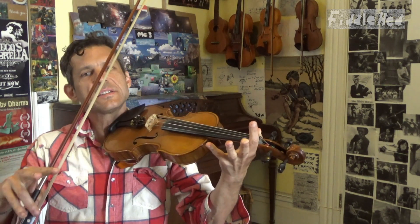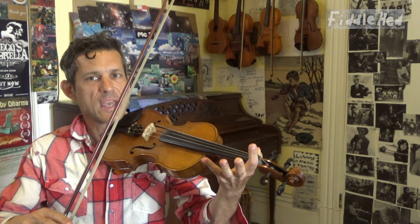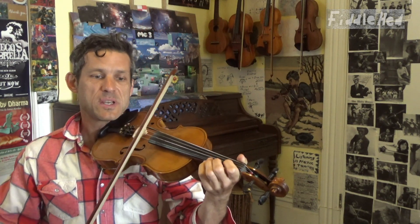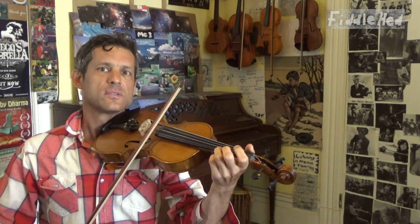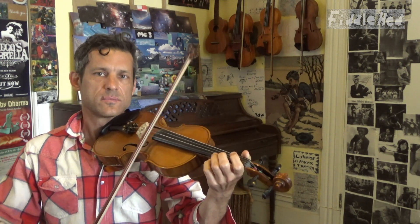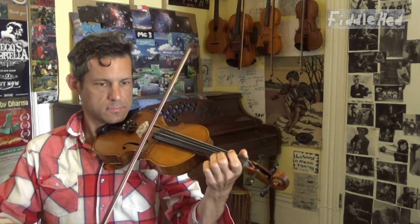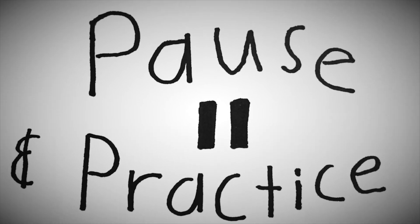That is basically the whole first quarter, and mostly the third quarter. We are going to do a little pickup of three notes: open E, three, low 2 — that's how the song will begin. Pause and practice that entire first quarter on your own.